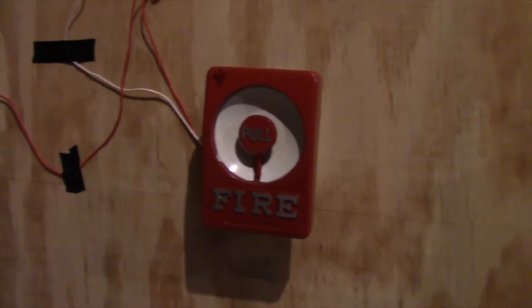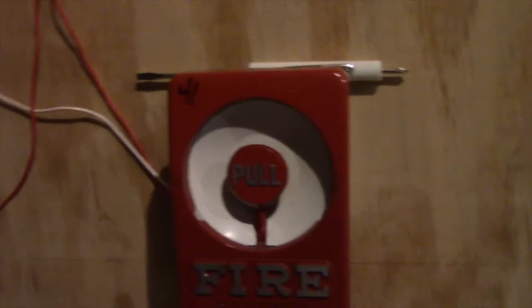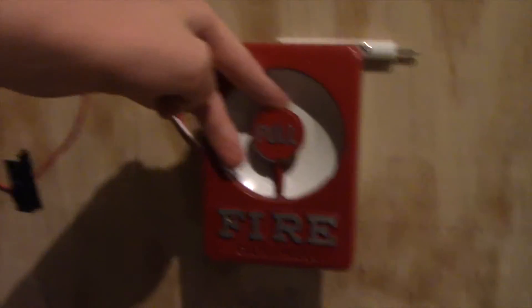Maybe that will focus later. Without further ado, let's get on with the test. Let's begin the test. In 3... 2... 1...